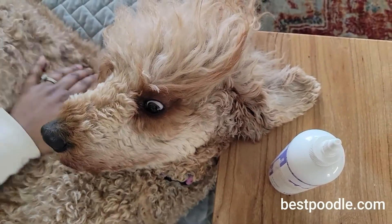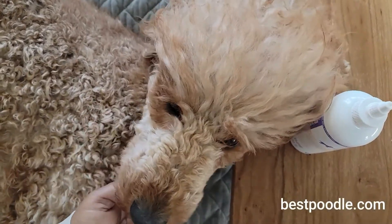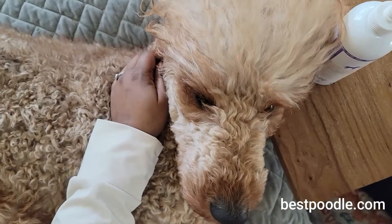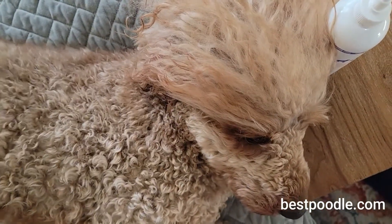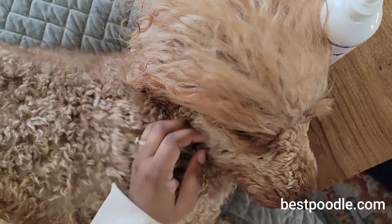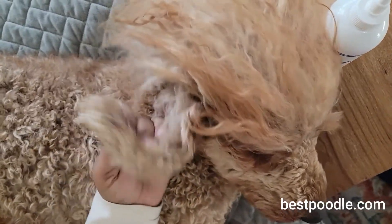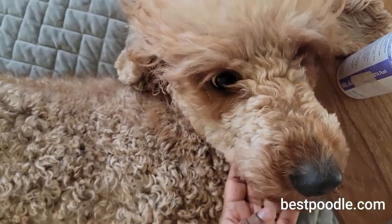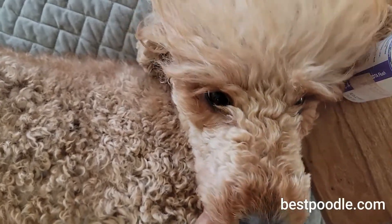It's okay — now it's time for the other ear. We'll probably turn the other way and she'll lay her head on my lap for the other side. Thank you so much for watching! Let us know what you think, and if you have any tips for cleaning your poodle's ears or any long-eared, floppy-eared pet. Say bye, Sansa!